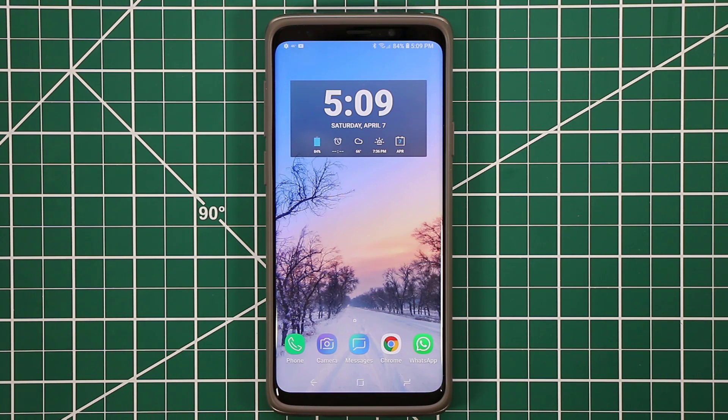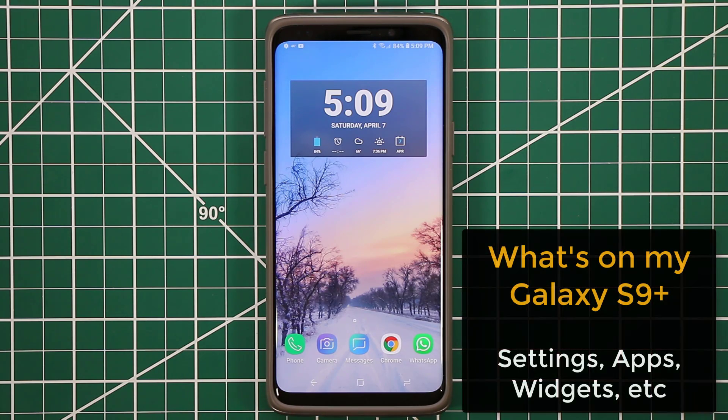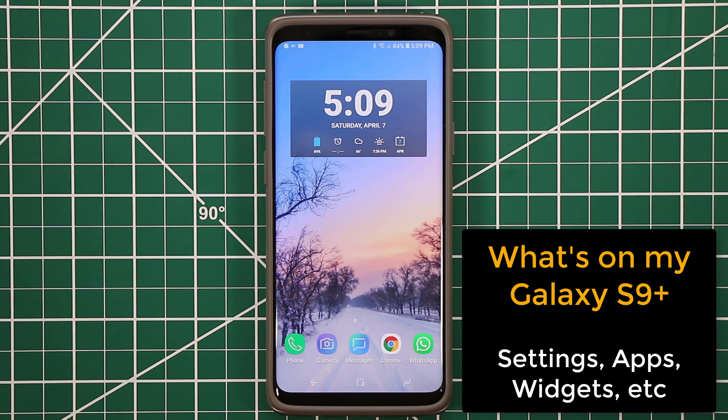Hey guys, Saki here from Saki Tech, and in today's video I want to quickly talk about what's on my Samsung Galaxy S9 Plus — for example, what widgets I use, what kind of setups I use in the phone itself, and also some of the apps I use to customize my smartphone. I want to show you what I have in case you want to replicate or pick some of the pieces I use. And of course the entire video also applies to the Samsung Galaxy S9, no problem.